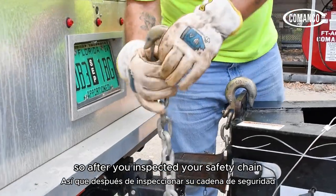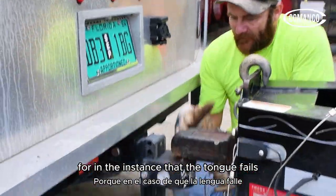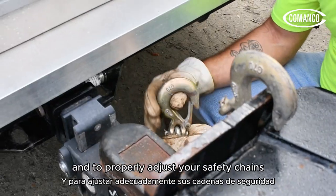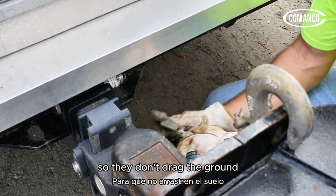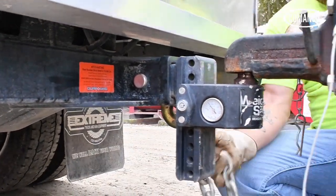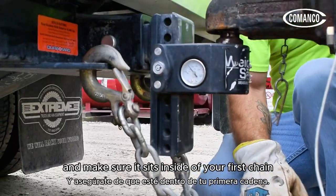After you've inspected your safety chain, there are pockets on either side that they go on. You cross them so that in the instance that the tongue fails, the hitch fails, or the receiver fails, the safety chains will catch it. To properly adjust your safety chains, wind them up so they don't drag the ground, and always hook them in. Do the same on the other side — cross them underneath and wind them up. I always take the second chain and make sure it sits inside of your first chain.